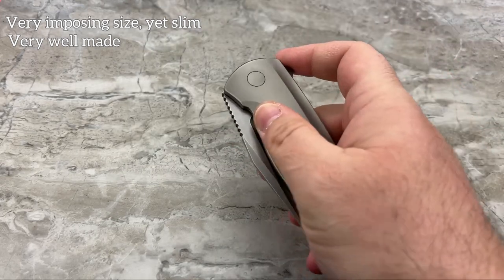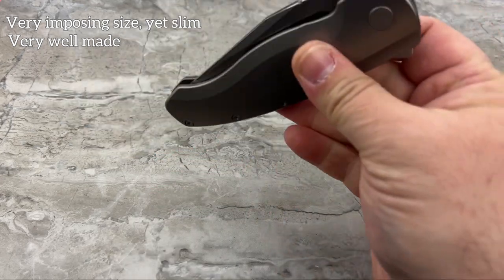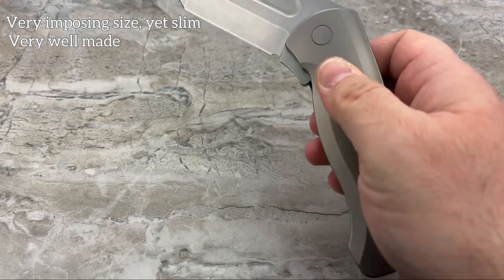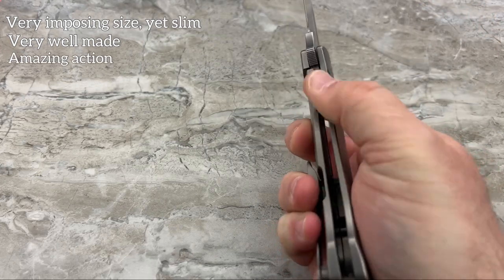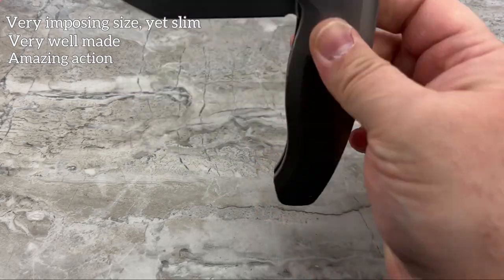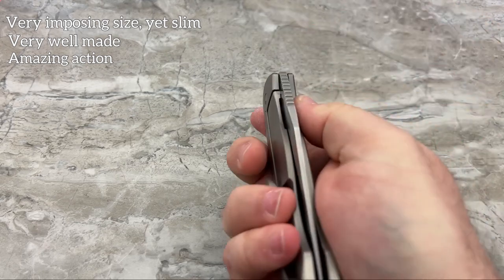This plain Jane version they're calling gray is $270. Look at that action - this action really is amazing. And it's not just the weight of the blade; it's the smoothness, the way this is built.